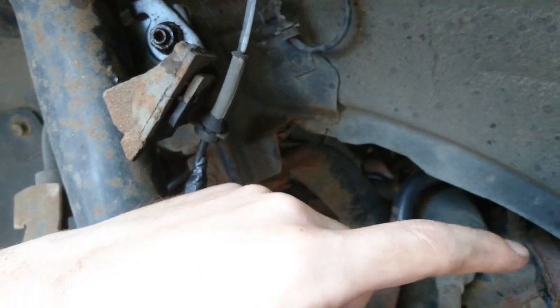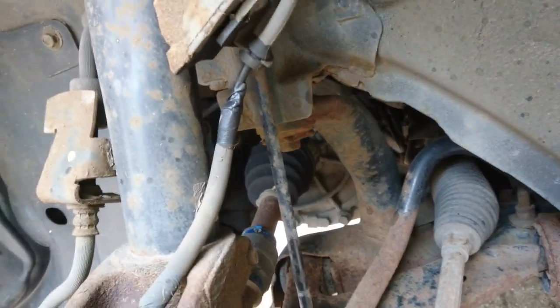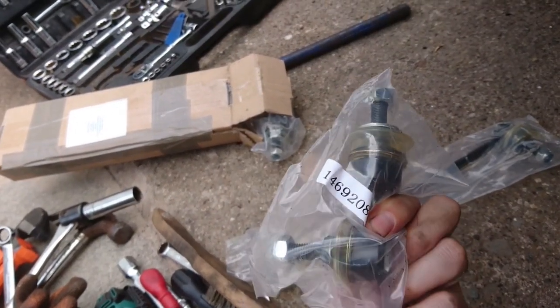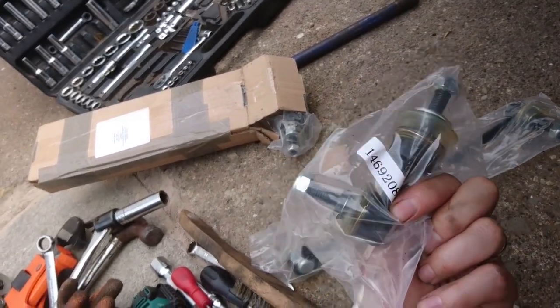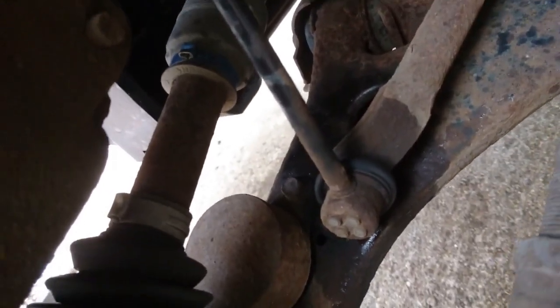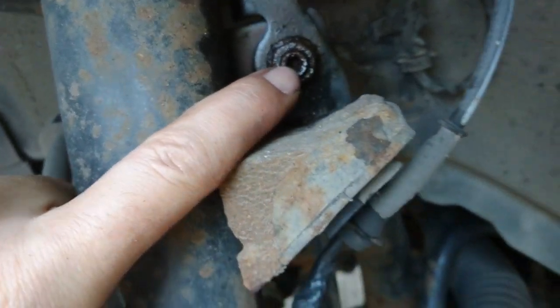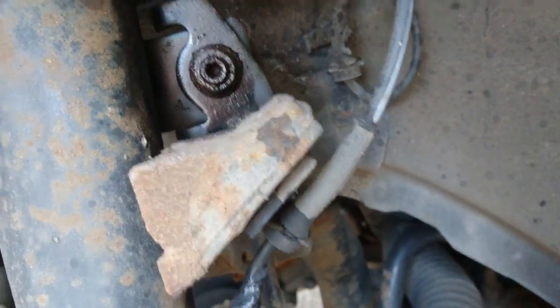If it's a clunk at the back — a bit like you've got something loose in your boot or trunk — then it's the smaller rear ones. The back ones are located near the rear spring. I've got a set of four, so although it's only my front ones that are gone, I'm going to be changing both front and rear — the rear will be in a separate video. These are the front ones I'm swapping over.